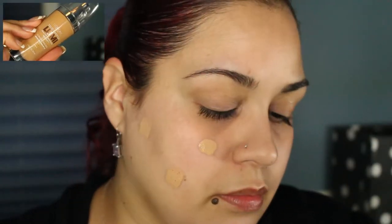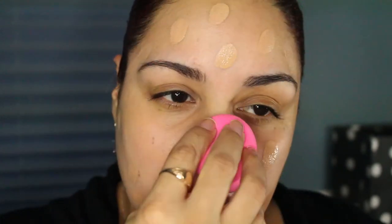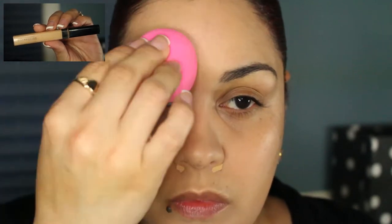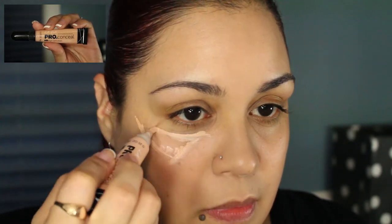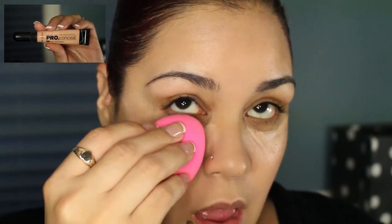Using my Beauty Blender, I'm going to be using my L'Oreal True Match Lumi Foundation in W3. I'm going to be concealing some spots that have shown up recently using my Maybelline Fit Me Concealer in shade 20 Sans Sable, and then using my Beauty Blender to blend that out. I'm going to conceal under my eyes using another LA Girl Pro Concealer in Classic Ivory and use whatever's left on the Beauty Blender for the center of my face.